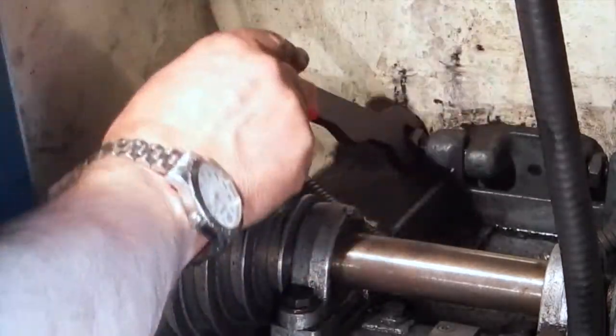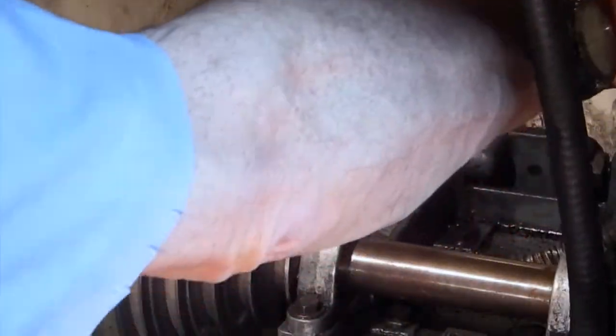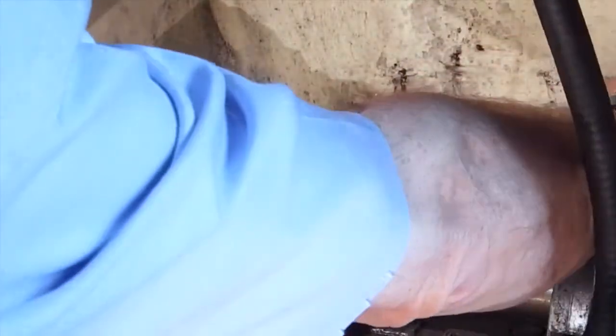Slacken off the nut and bolt on this side and slacken off the bolt.